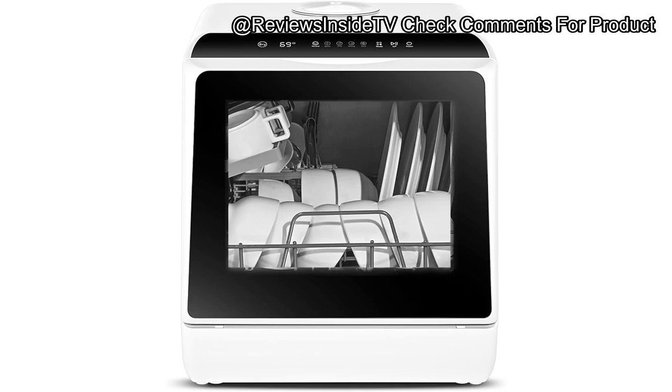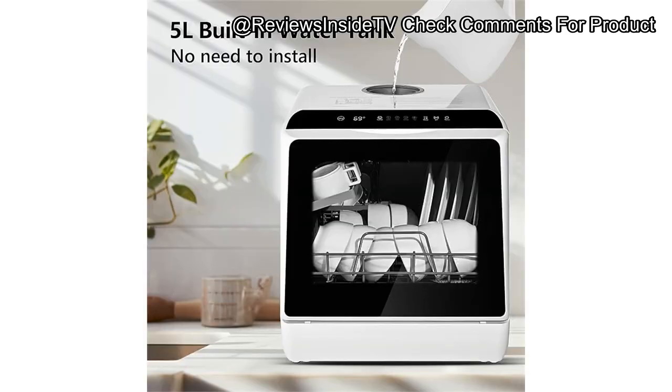With a compact size of about 17 x 16.7 x 18 inches, it's space-efficient while still capable of holding over 30 dishes, including plates up to 10.25 inches. It's equipped with a 360-degree spray head and dual high-pressure spray arms, delivering a thorough clean every time.